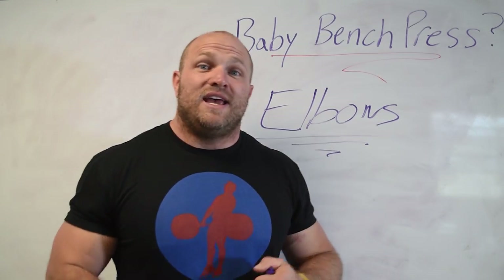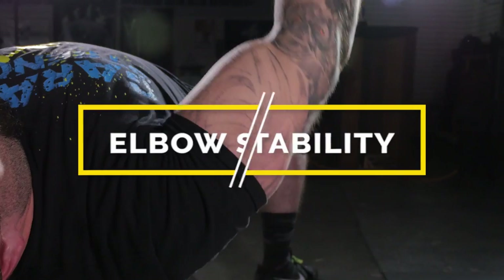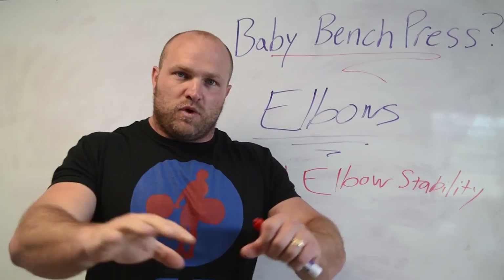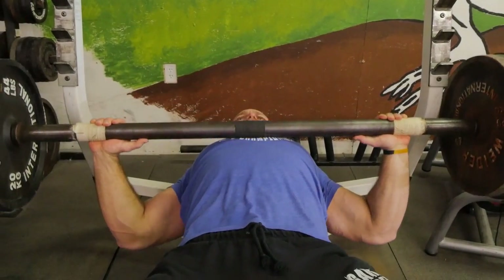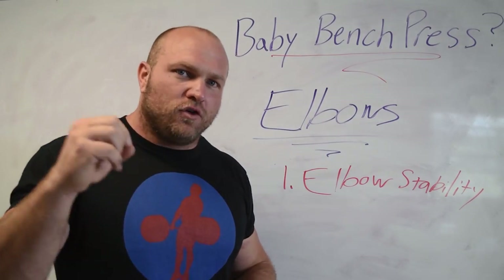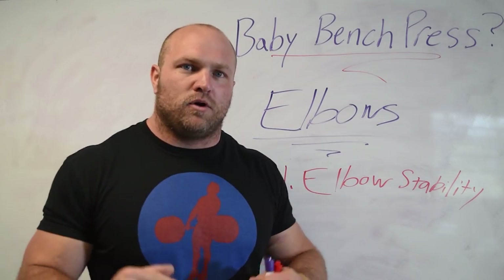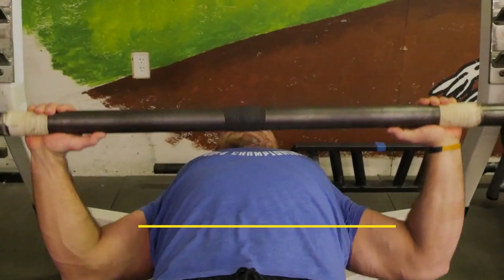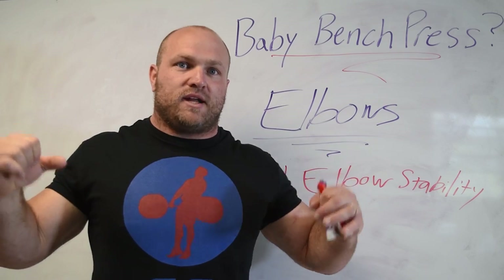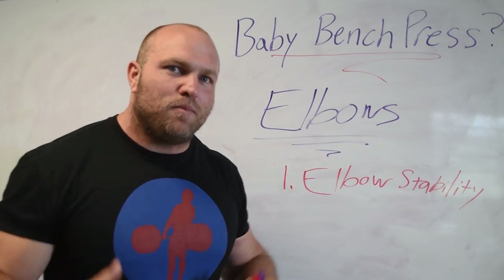That establishes the groove, and that is going to also establish what muscles are being recruited and how your upper body is working together to establish that big bench press. We've noticed three consistent issues. First, regarding the elbows, we need to make sure that we have elbow stability — that means our elbows aren't moving all over the place. We want our shoulder blades packed in and retracted, our lats and pecs co-contracted, and a slight co-contraction between our bicep and tricep so that the elbow joint is stable. When that is stable, horizontal adduction will be controlled by the pec and anterior delt, and that retracted upper back creates a nice foundation to drive off of.